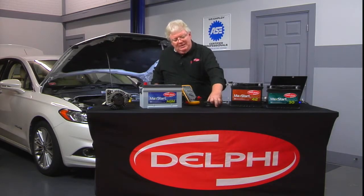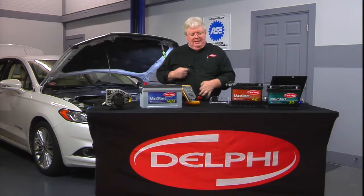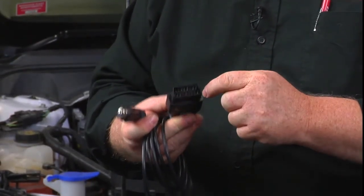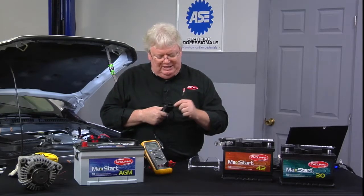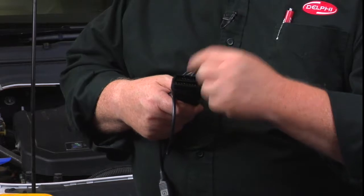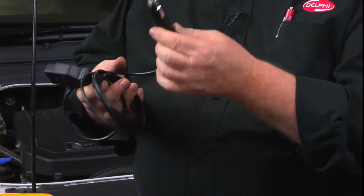You see here we've got one of these adapters — a lot of you have these. DLC pin 16, which is B plus hot all the time. We can't always depend on auxiliary 12 volt connections; they sometimes go to sleep with the key. But pin 16 in the DLC is always live, and pin four is always your power ground. They go to this accessory lighter plug right here.